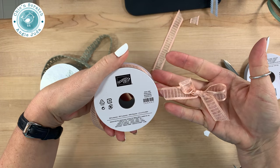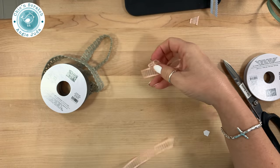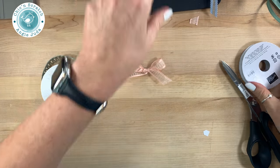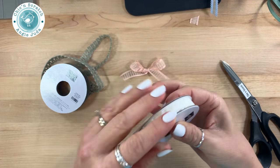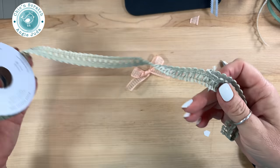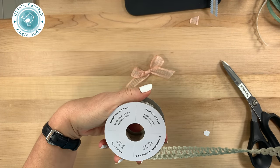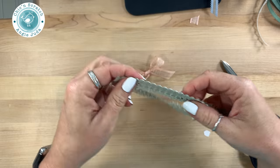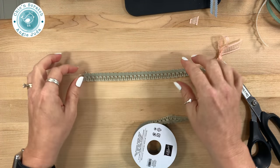This is the Petal Pink organza ribbon — beautiful! The next one is this lace trim, and then the final ribbon is this Sahara Sand Woven Threads trim. So again, this is trim — not bow-tying ribbon, but trim.